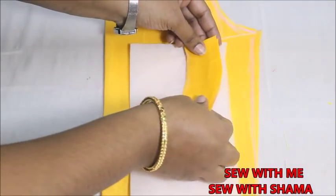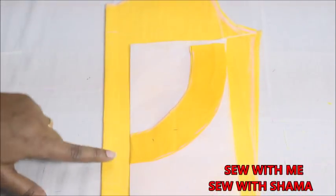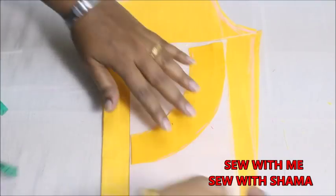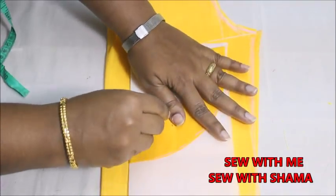Both folded edges should match like this. Make sure that you mark the inner edge of the neckline — the exact curve of the neckline — on the interfacing canvas before cutting. Always mark the neckline before cutting.